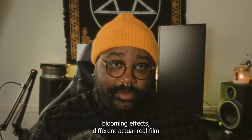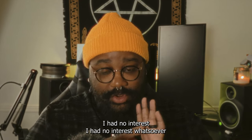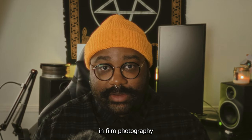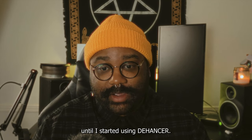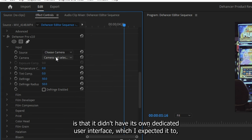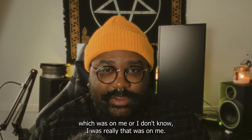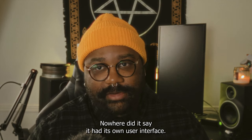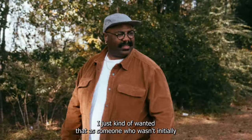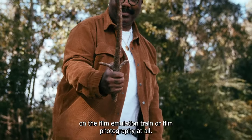I want to be completely transparent — I had no interest whatsoever in film photography until I started using Dehancer. One of the things I didn't really like about the plugin is that it didn't have its own dedicated user interface, which I expected it to. But that was on me — nowhere did it say it had its own UI, I just kind of wanted that.